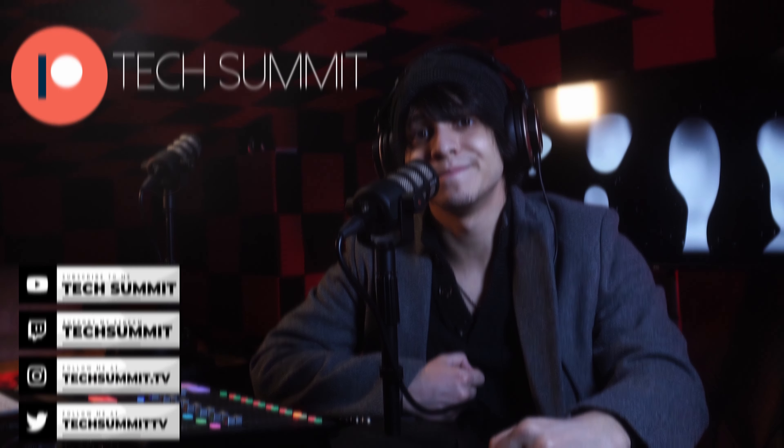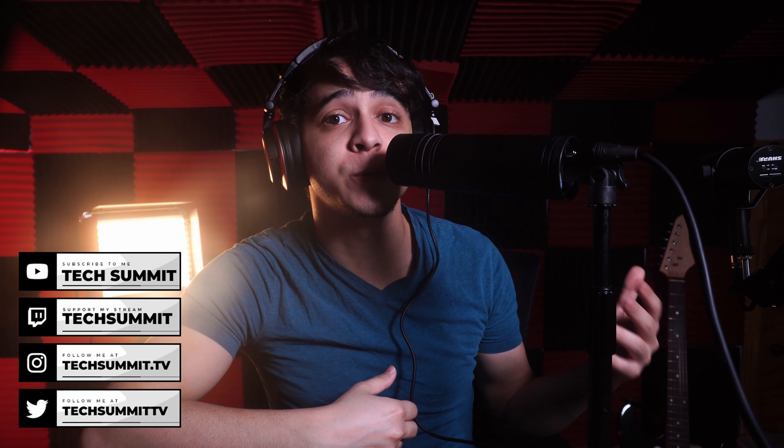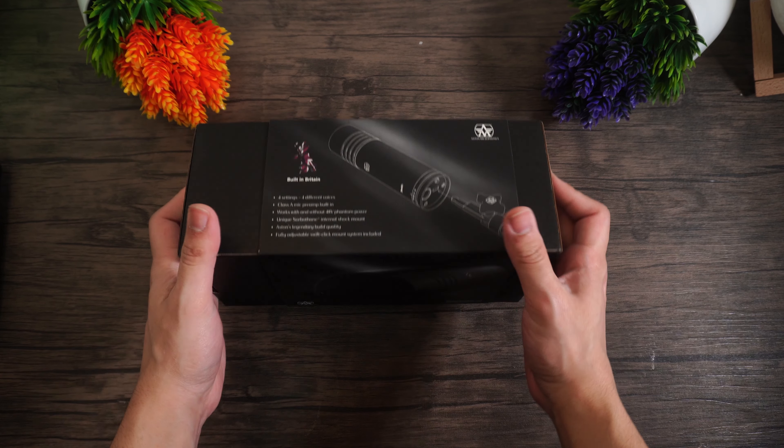Now let's get right into the video. I'm going to be recording this entire review with this microphone so you can get a pretty good idea of what it would sound like for content creation. I'm also going to be streaming with this microphone tonight at 8pm Eastern Time so you can ask all your questions live — links to my Twitch are in the description. Now let's begin with an unboxing.